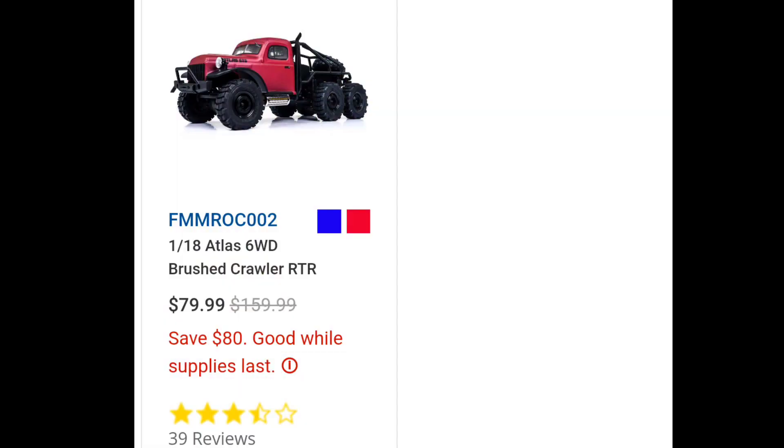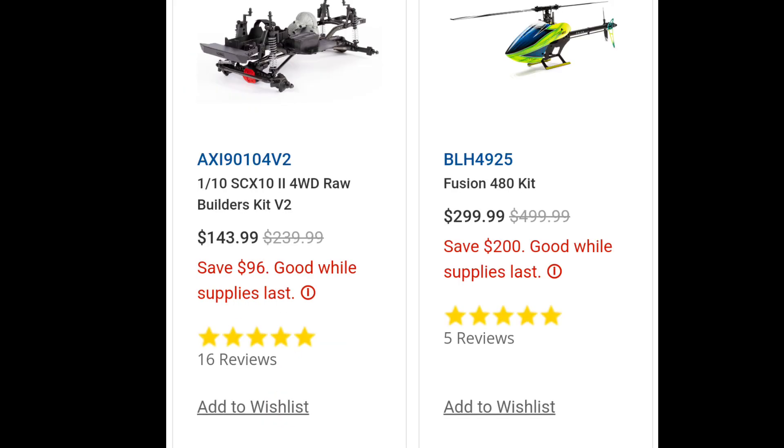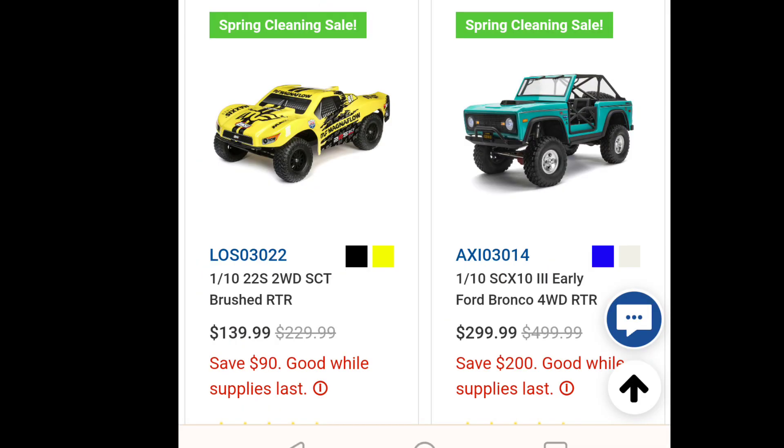You guys can see this crawler — that's brushed — and you'll notice there's $80 off on that one. I did see a Losi 2-wheel drive short course truck that's brushed, and you can actually save about $90 on that as well.